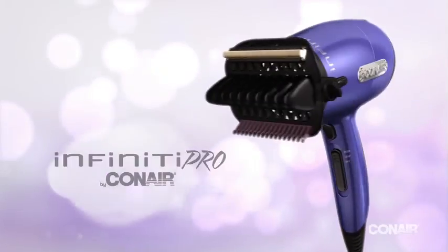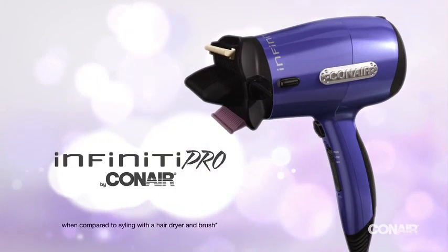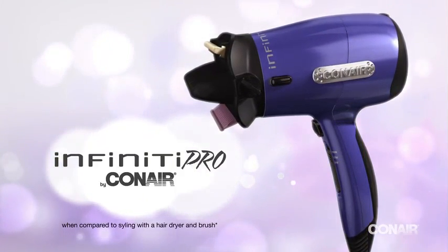Want fabulous hair fast? The Infinity Pro by Conair Hair Designer cuts styling time by up to 50%, straightening and smoothing hair as you dry for shiny straight hair in minutes. You don't even need a brush.